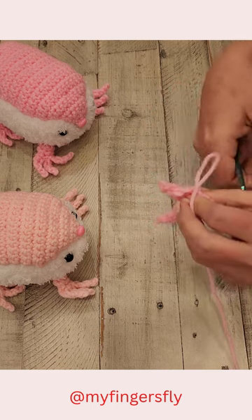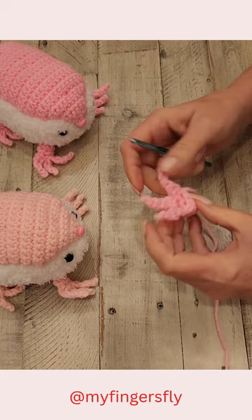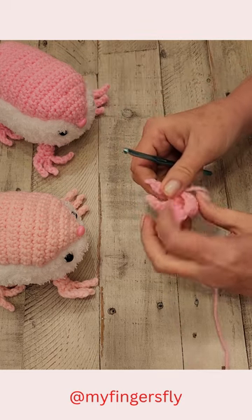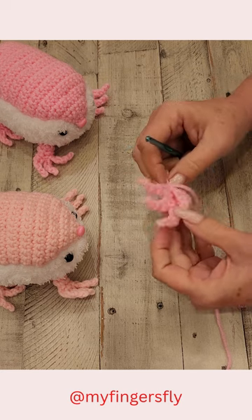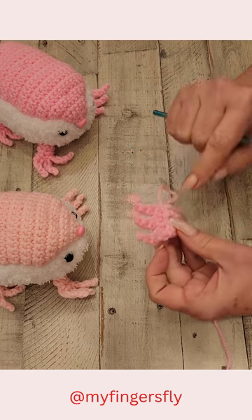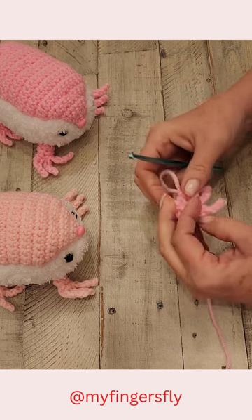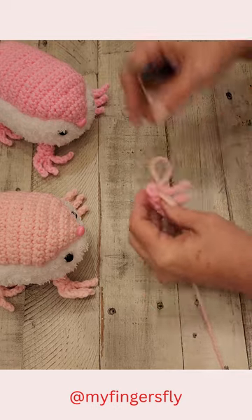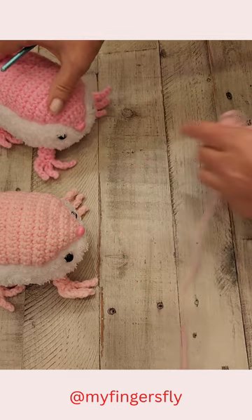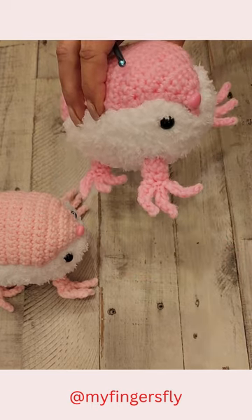Then you're just going to cut the yarn and fasten it off, leaving yourself about a 12-inch tail. This is open up here, so if you don't want it open, you're just going to fold it down right there and sew these three stitches front to back. Then you're going to use the remaining thread to sew it onto the bottom of the body of your armadillo.